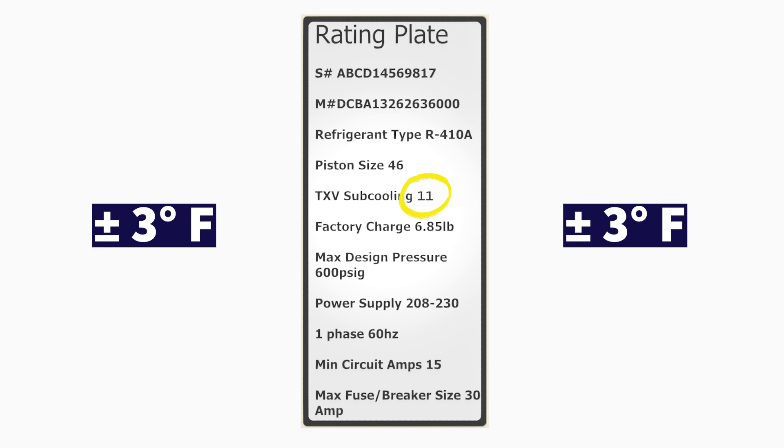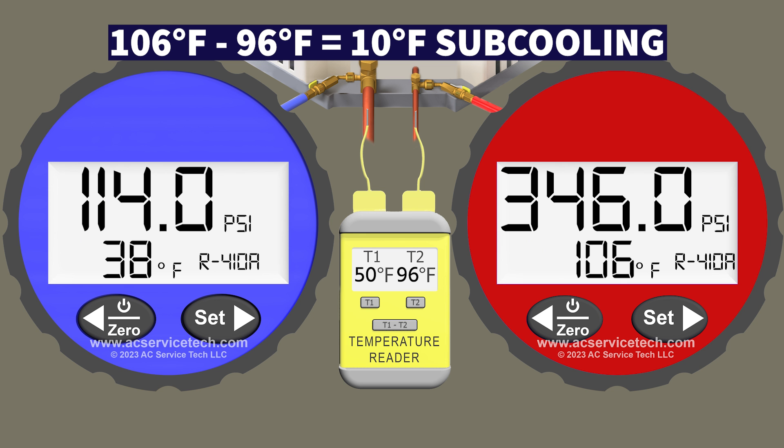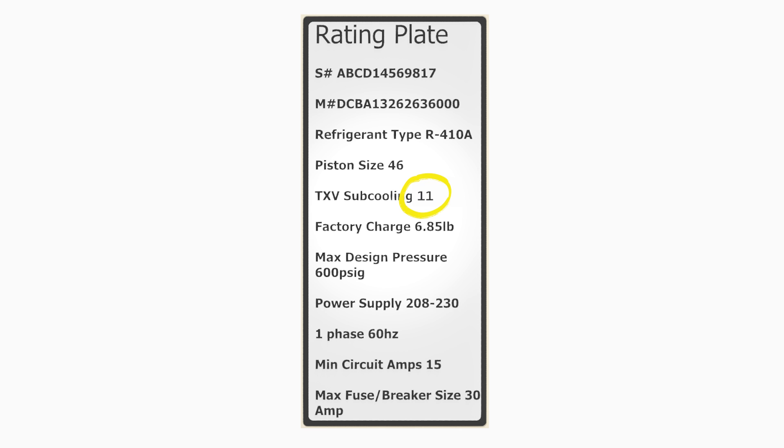We compare that actual subcooling to the target subcooling listed on the outdoor unit rating plate. In this scenario the target subcooling is 11 degrees. Since the target is 11 and the actual is 10, we have an accurate charge because we need actual subcooling within plus or minus 3 degrees of the target.